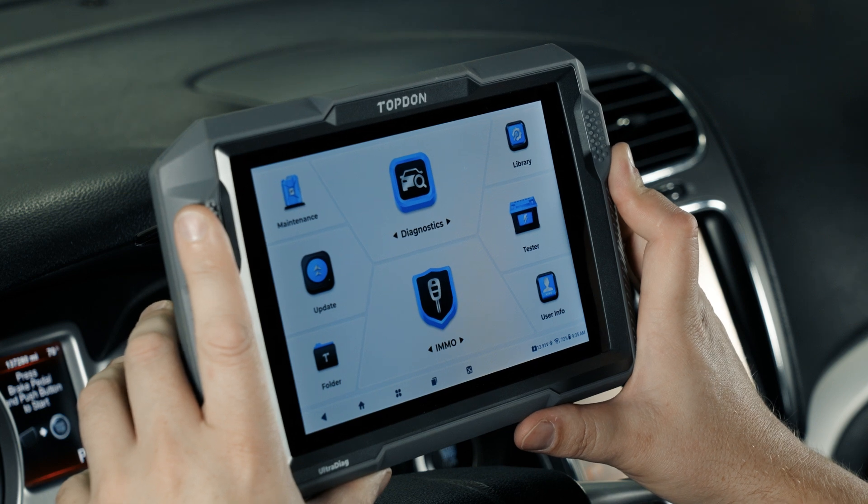Going back to the main screen, we have a few different other menus to walk through. The immobilizer menu is primarily designed for key work. We're not going to do any key work in this video, but you can download all the software for related immobilizer functions in this menu — this will be where you access them.